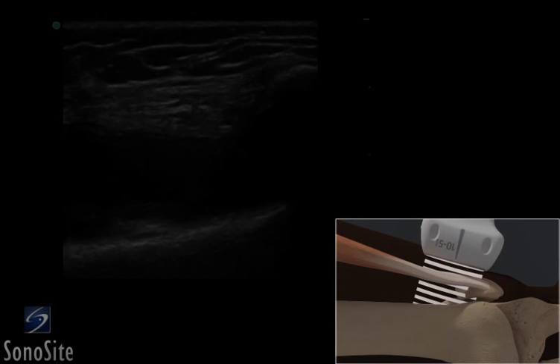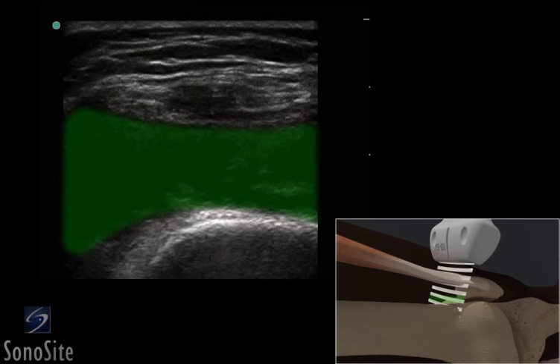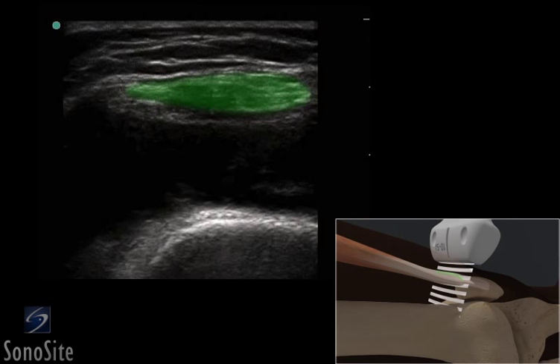The transducer is rotated 90 degrees clockwise for a short axis view of the bursa, which lies below the patellar tendon and above the bony cortex. The transducer is adjusted so it is centered over the anechoic suprapatellar bursa.